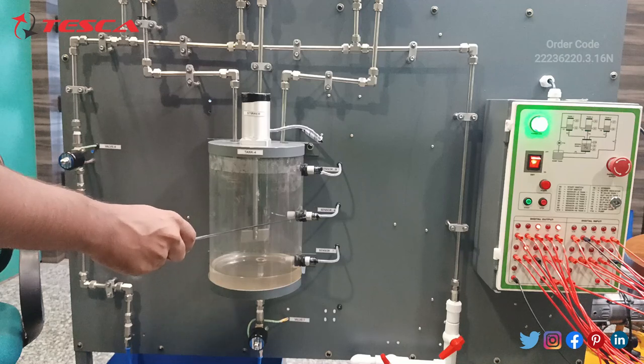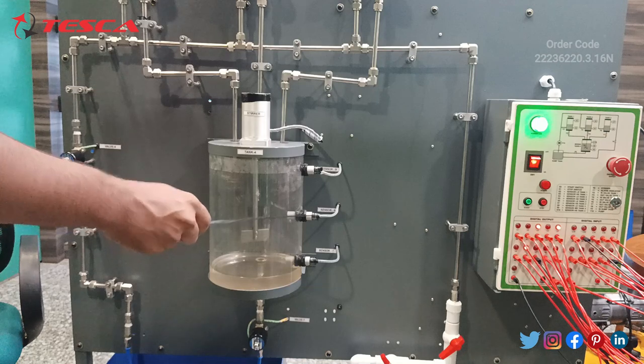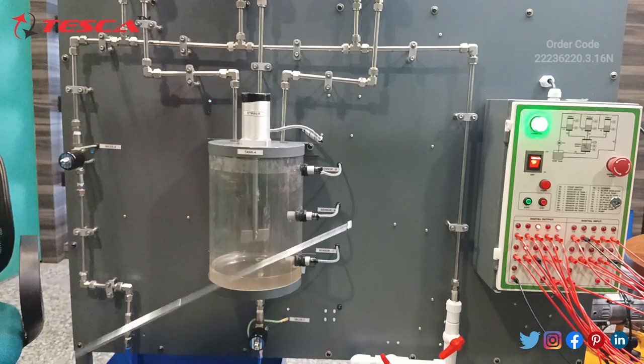One capacitive circuit is for the stirrer, so that after reaching this proximity capacitive sensor, the stirrer gets switched on. And this is the ISP sensor after which the tank stops filling.